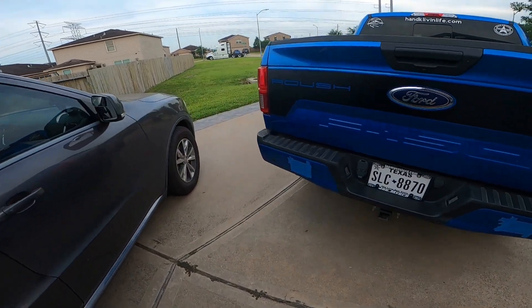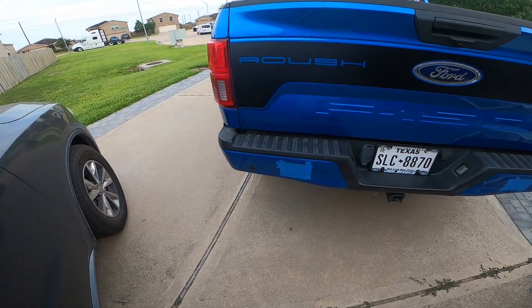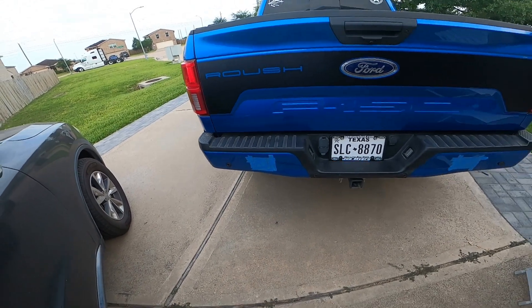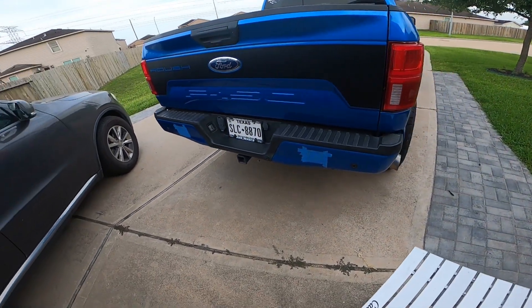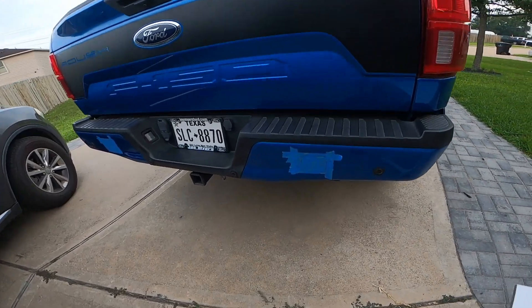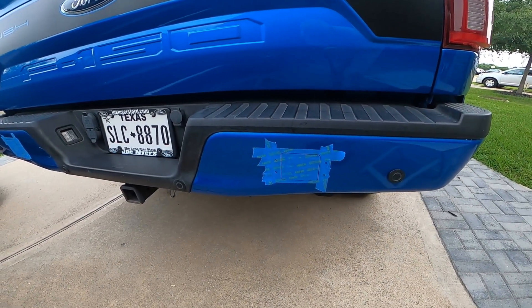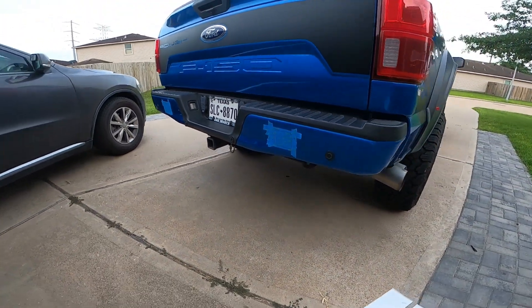This morning I'm going to add some rear lighting to the back of the truck. First thing I did was go in and tape off the pattern, and now I'm getting ready to cut it.